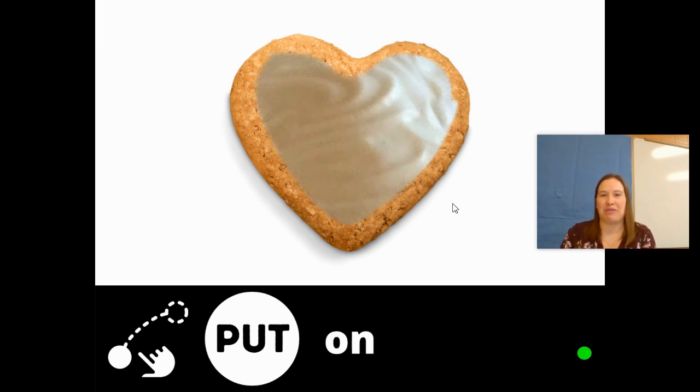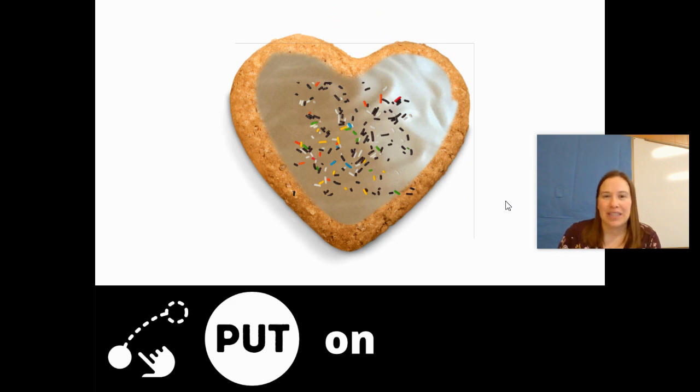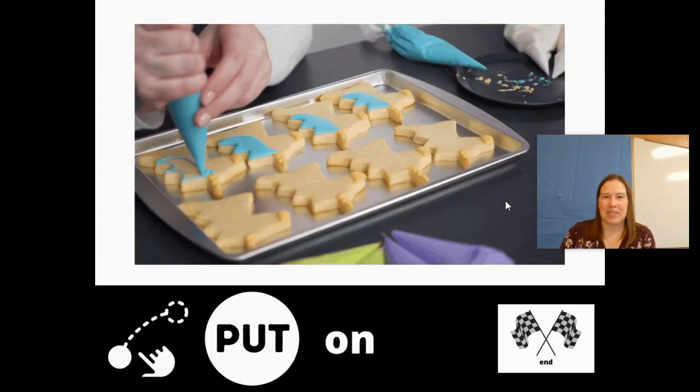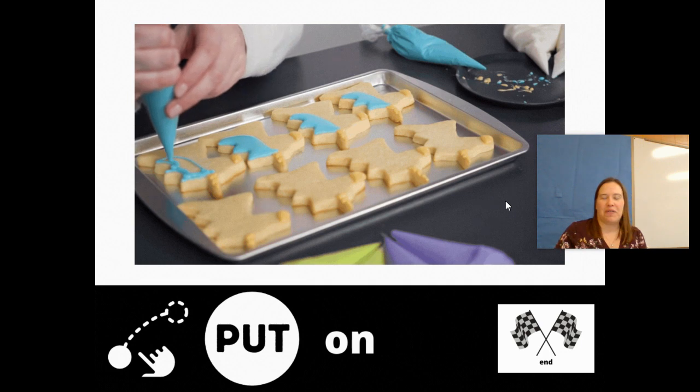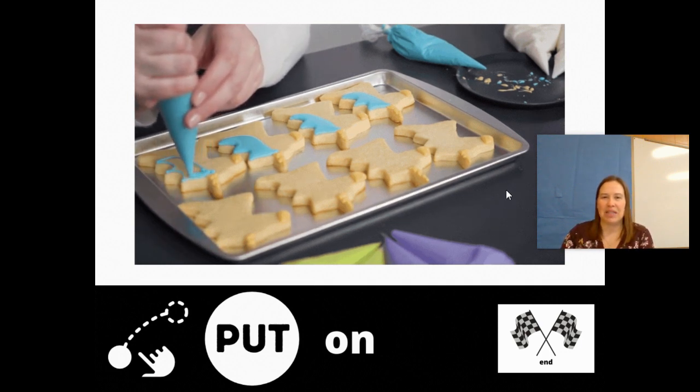Put on. Put on frosting on your cookie — yum! Put on sprinkles — yummy! And here's a video of them putting on frosting. Yummy, yummy. Those look good.